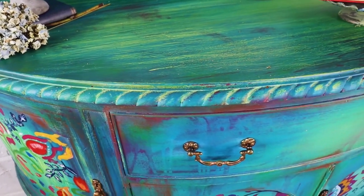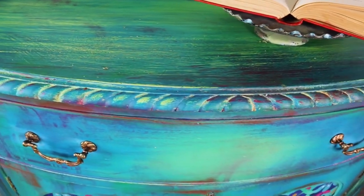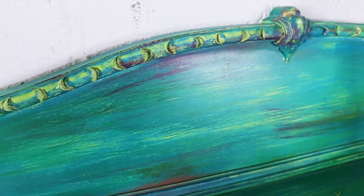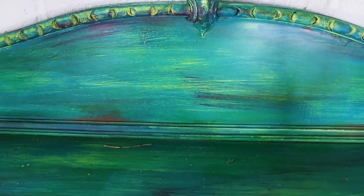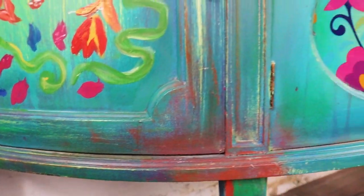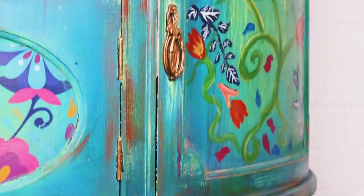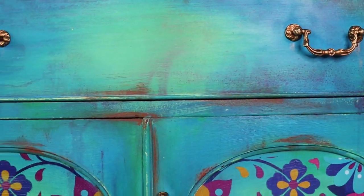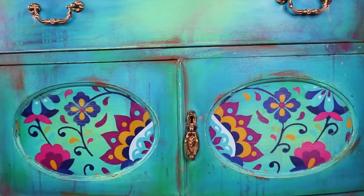Here's the finished look — I really hope you guys enjoyed this video today, I had a blast with this piece. I'd be very interested to hear whether you've had similar experiences with art teachers in school. Do you love the boho style or the folk art style? I do — I love anything with colour. As always, thanks for watching and happy painting, bye!